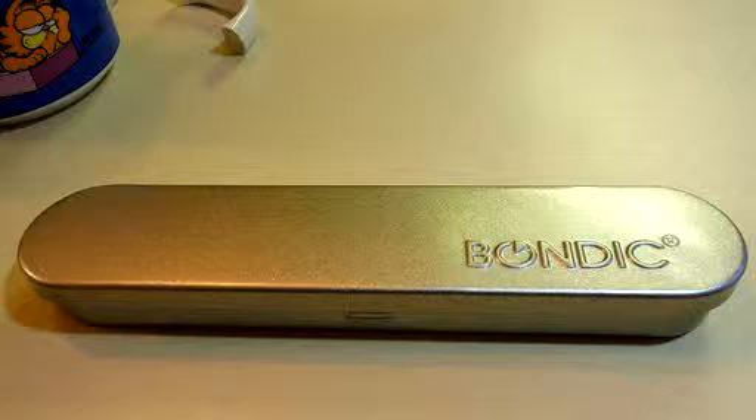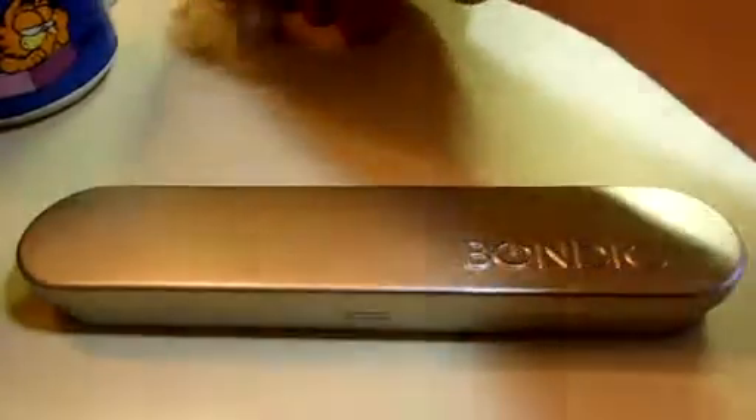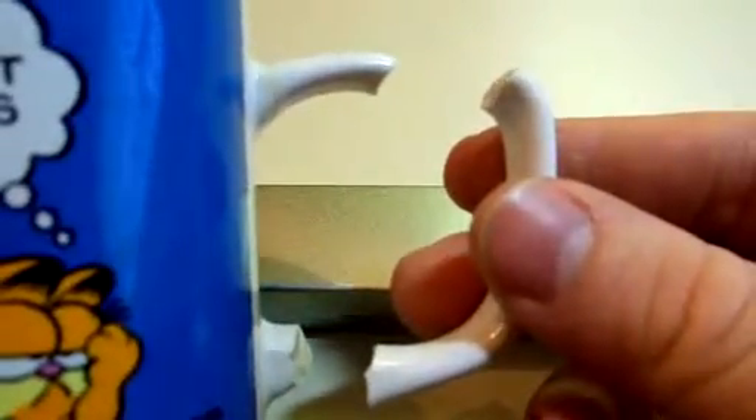This is the Bondic starter kit. You've used superglue in the past, and so have I — and sometimes superglue just doesn't hold. For example, my favorite Garfield coffee cup. I have glued this three times, and the handle just absolutely refuses to stay attached to my cup.